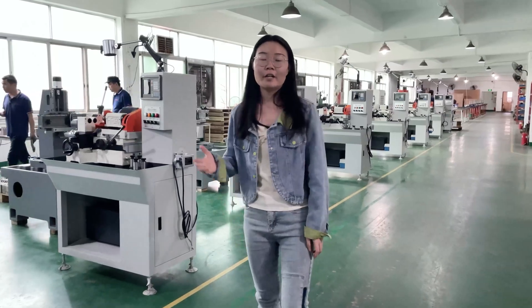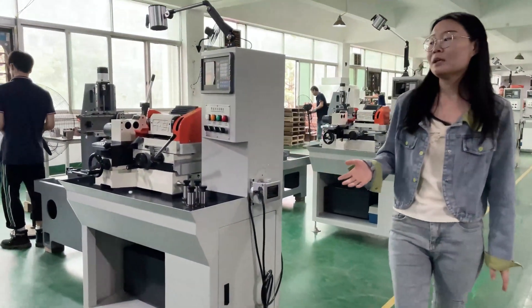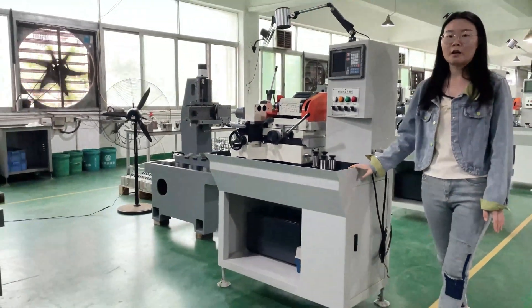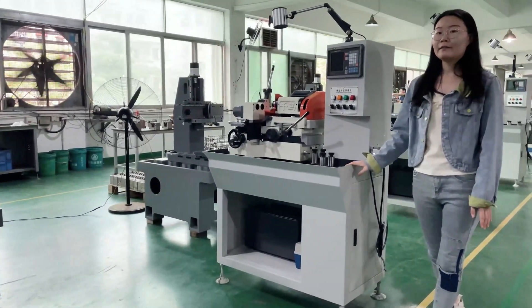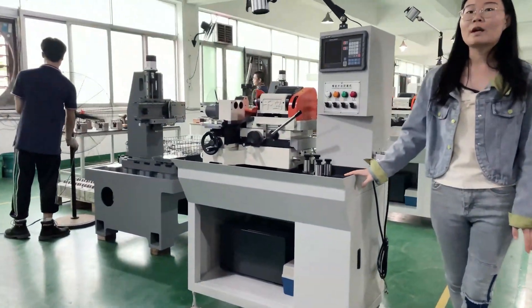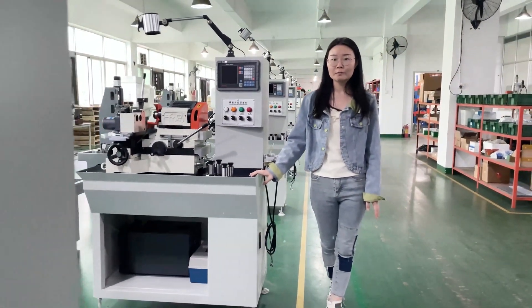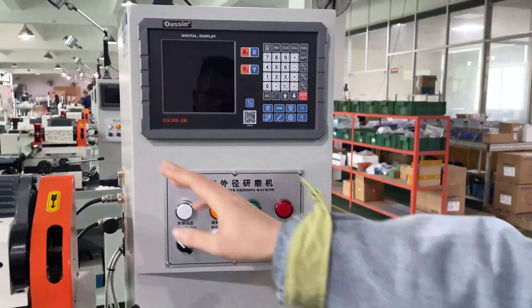Hello everyone, here is our workshop of punch grinder. Let me introduce you our GD-01A model. This model is our outer diameter punch grinder, which is suitable for grinding punch, nozzles and micro spindle. Here is the digital display and the control button.